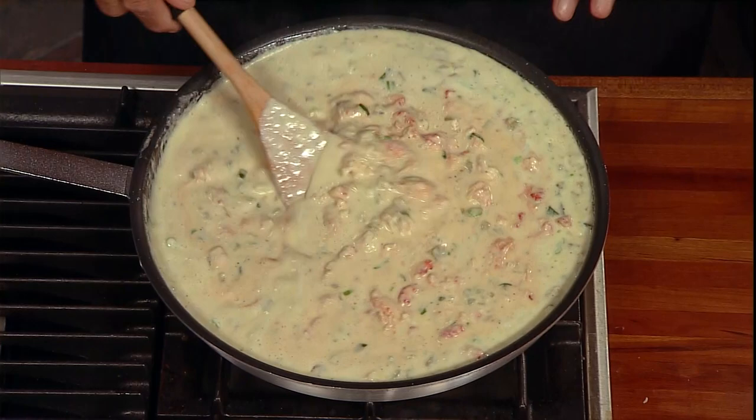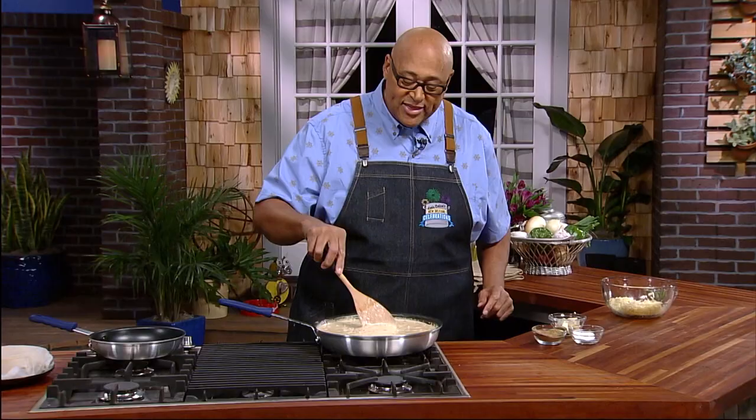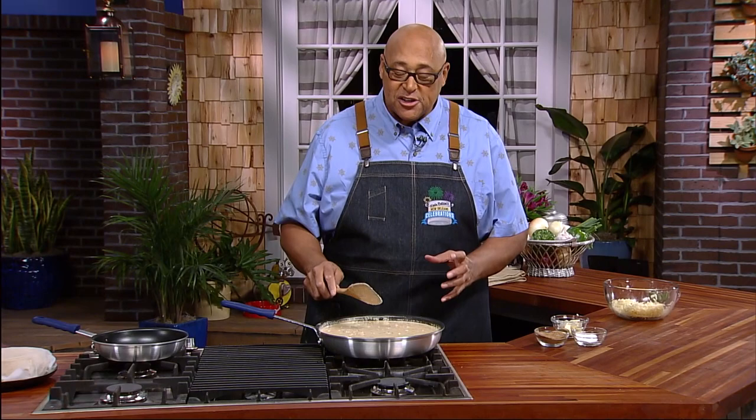Because they're gonna cook longer in the oven, I went ahead and turned it to a real low fire. And now I can actually go ahead and turn this off. This is ready.